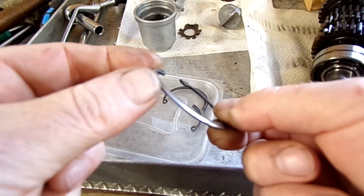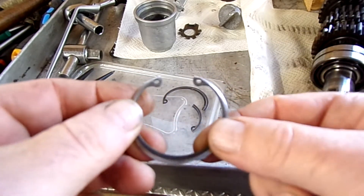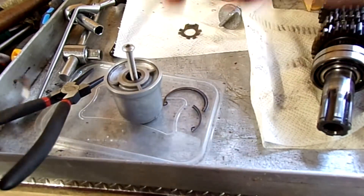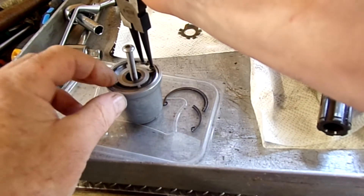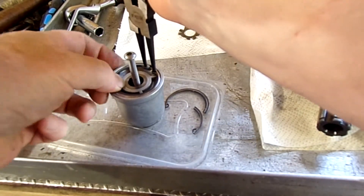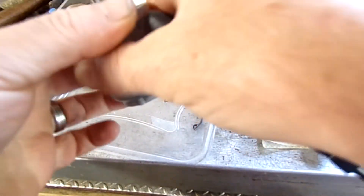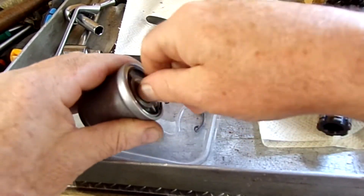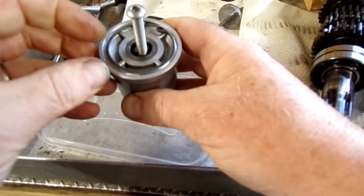I've got a fairly decent chamfer on that now. Let's see if it will go in. Yep, that seems to be it — it won't pull out. I think we might be all right with that.